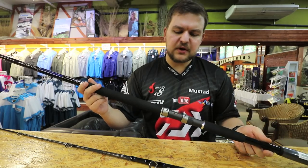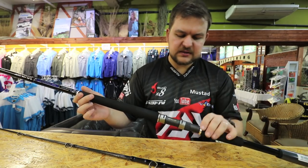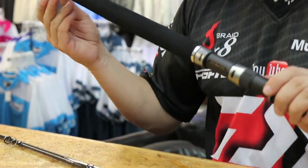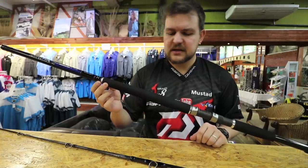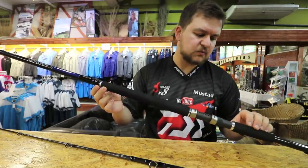It's got all Fuji components throughout — Fuji winch, Fuji guides. They've sanded down the EVA, nice tapered look to it. It's a very beautiful stick to look at. Much like the rest of Saltist, it's pure quality.